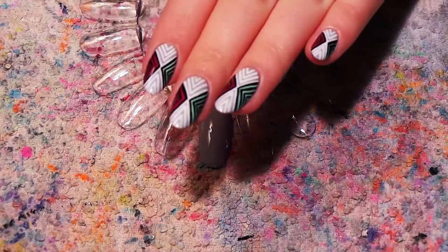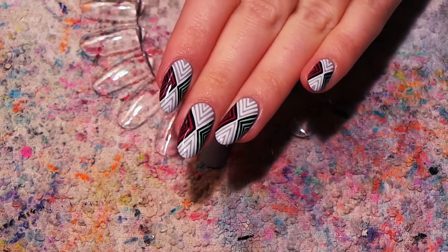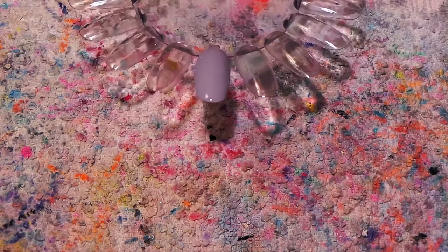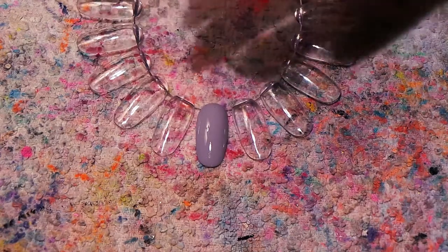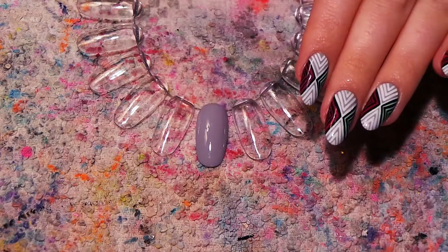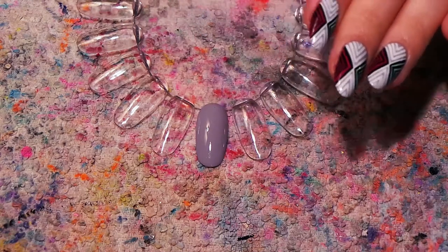Hey everyone! Today I'm going to show you how to do these fun little triangly, tribal — I'm not really sure what to call these — but just basically a lot of lines. This is another one that I thought it would probably be easier to do it on a nail wheel, because there's a lot of weird twisting and turning I normally do when I'm trying to get these lines straight. I get a lot of questions about how I get lines straight and hopefully this will help you. It's really not complicated. I feel like these look a little bit more complicated than they actually are.